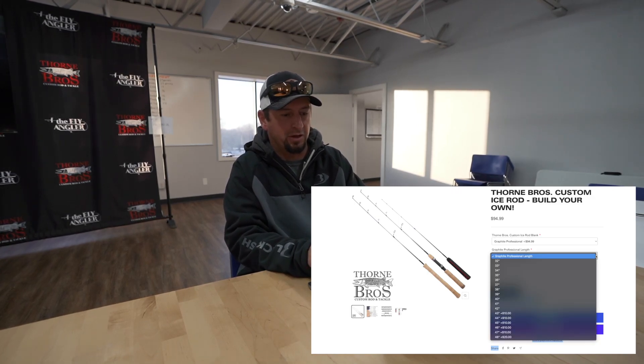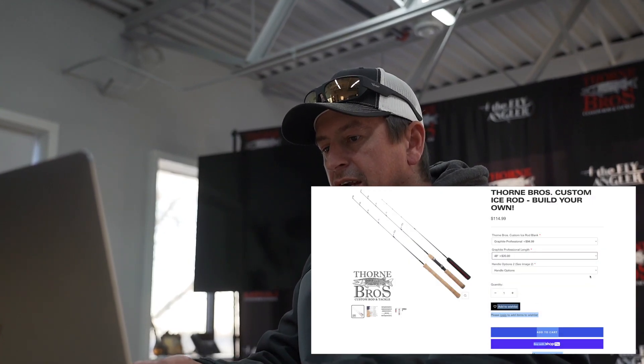After I pick that, I'm going to go pick the length of the blank. You can go anywhere from 32 to 48 inches. I'm going to go all the way to 48 just because I want that longer rod — we're going to be more outside hole hopping.